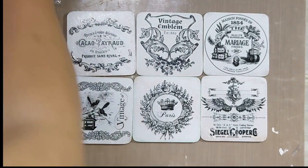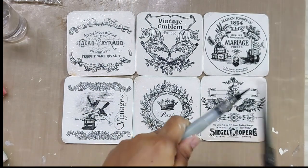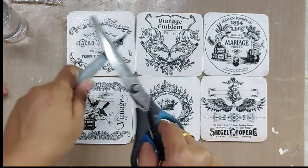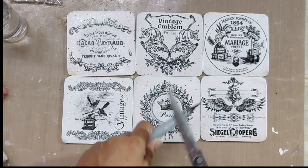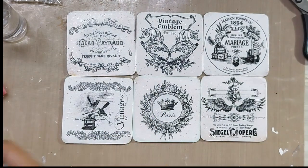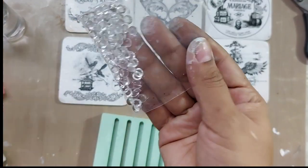Now I will be adding a little black splatter. I am taking a black acrylic color and added a little water to it, and I'm just flicking it at random spaces to make a little splatter. It adds a lot of depth and texture to the coasters.